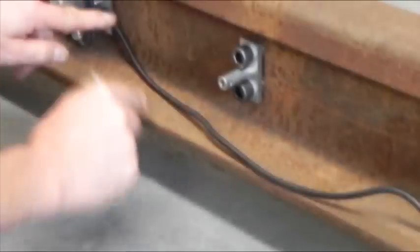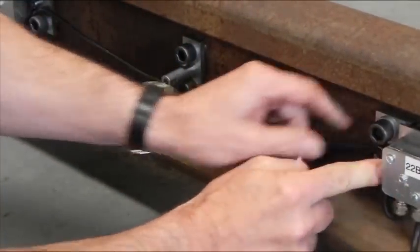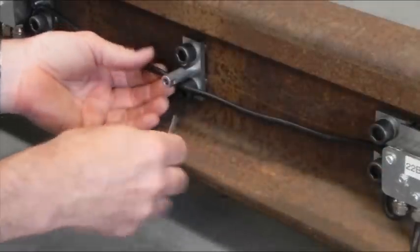Position the cable around the bolts as shown and secure to the cover centre spacer with a tie ramp. Repeat for the opposite side of the rail.